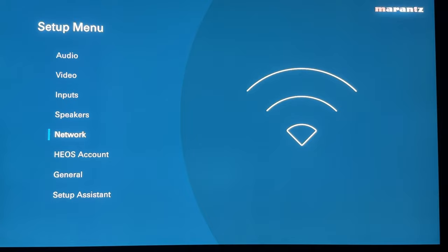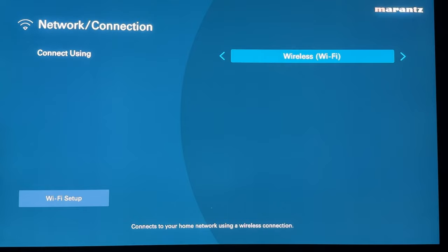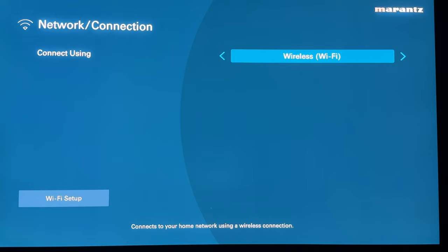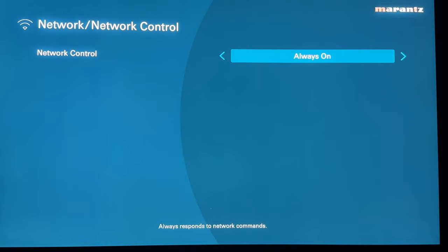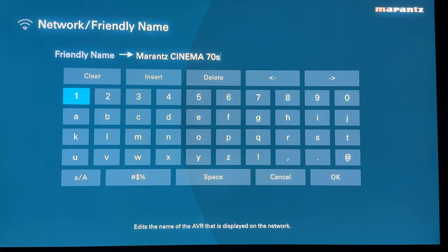For network settings — you can connect via Wi-Fi or use the Ethernet port on the rear for a more reliable connection. If choosing Wi-Fi, you do the Wi-Fi setup here to find your router and enter the password. Network settings are available if you're tech-savvy. Network control can be set to always on or off in standby. Under friendly name, you can change how the AVR appears when searching via Bluetooth — options include home theater, living room, family room, kitchen, dining room, master bedroom, den, office, or other; choosing 'other' lets you enter a completely custom name.